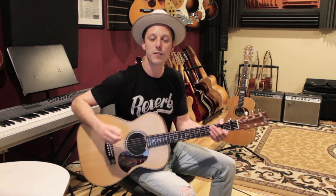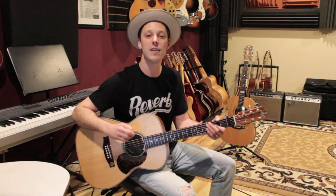Before we get into the lesson, make sure to hit the thumbs up button. Thank you guys so much for your support here on the channel — I really appreciate it and I hope these lessons are bringing you a ton of value. Make sure you're subscribed; we've got new videos dropping every single day.